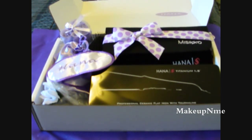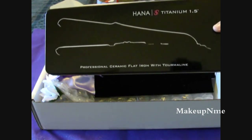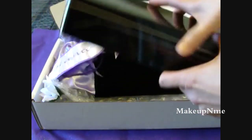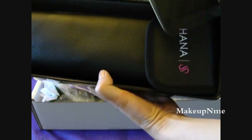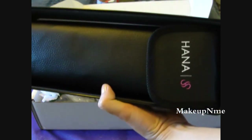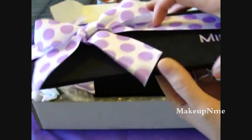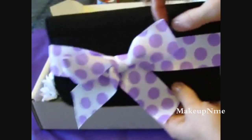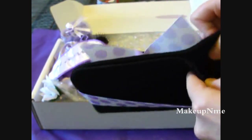So this is the box that I got — it's really big. It came with this Hanna Titanium 1.5 inch flat iron, and it comes in this nice package. It also has another sleeve where the flat iron actually fits in, and I'll show you that in a minute. It comes with this cute Masiko packaging — the little purple everything. It's so cute!